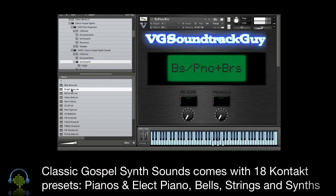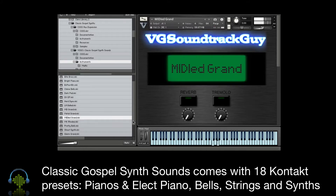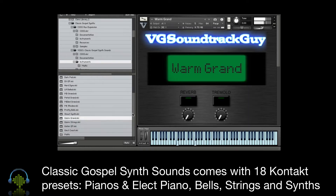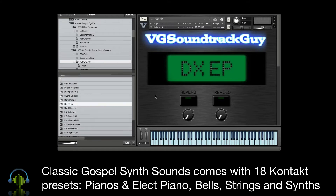Classic Gospel Synth Sounds comes with 18 Kontakt presets, including a handful of old-school piano sounds, electric piano sounds, bells and strings, and, of course, synths.